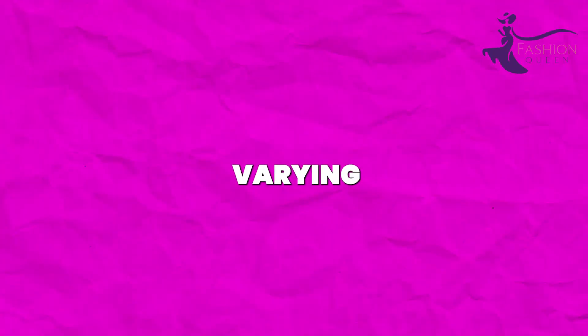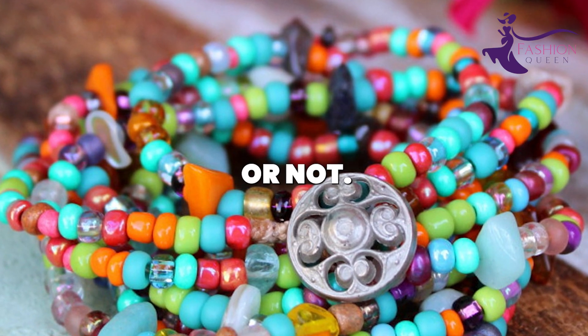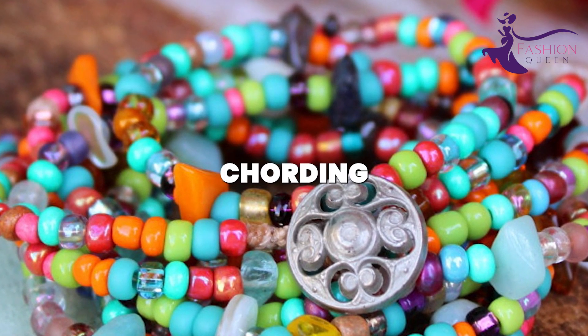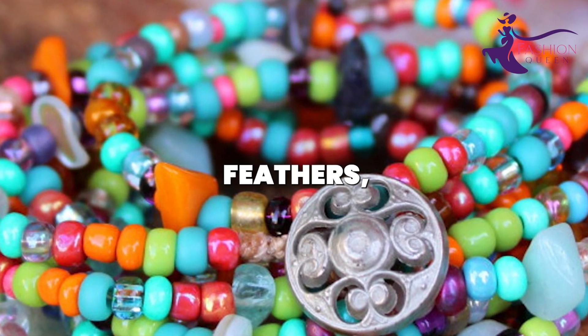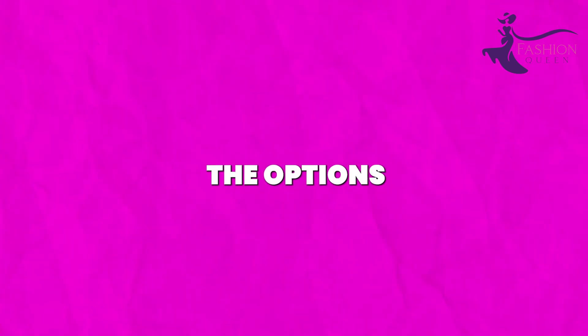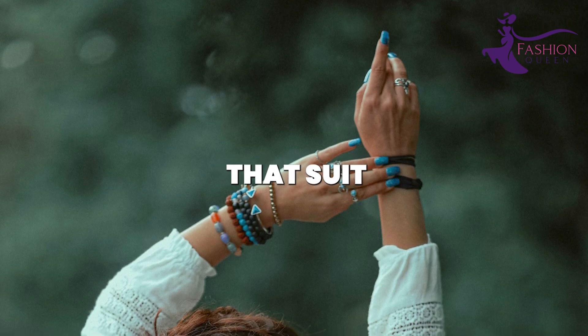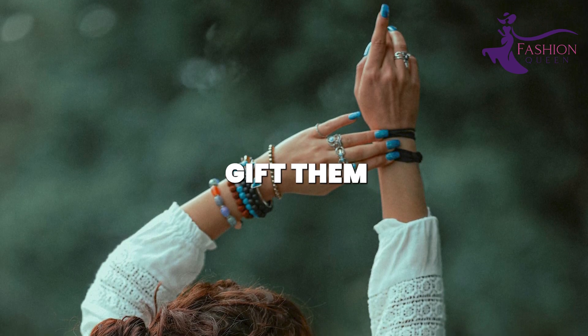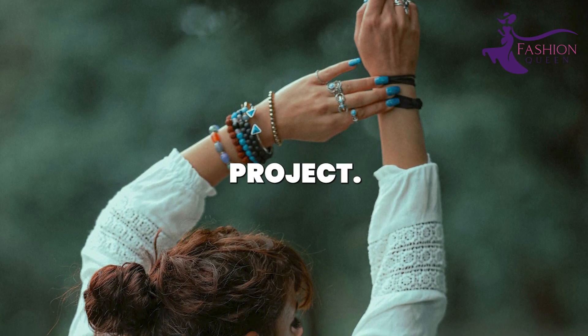String beads in varying patterns onto elastic cording so the bracelets can stretch and slip on with ease. Or knot beads and charms along cotton cording for a tie bracelet. Add dangling charms like feathers, coins, keys, or pyrographed wood pieces. The options are endless for one-of-a-kind artisan beaded bracelets. Gift them to friends or make matching sets for a fun afternoon project.